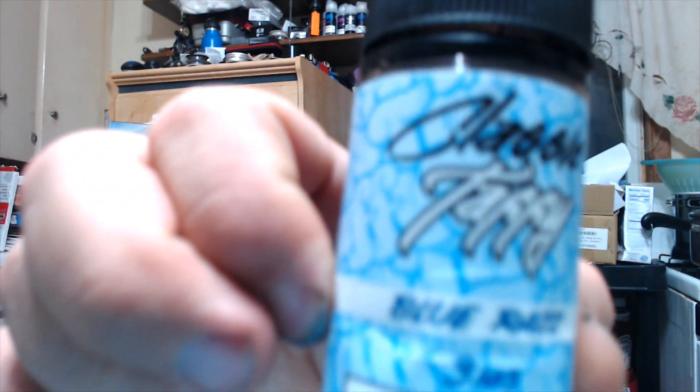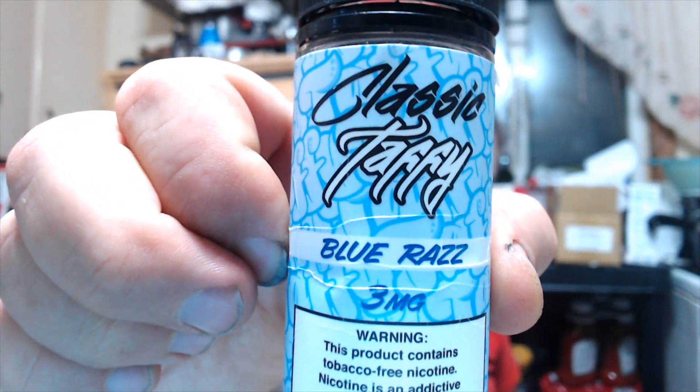Somewhere along the line this one slipped under the radar — shelf movement or whatever you want to call it. It doesn't look like I did one for it. I believe I got it from Element Vape: classic taffy blue razz. It's been hanging out up there and I haven't tried it since whenever I got it — could be a couple months old by now.